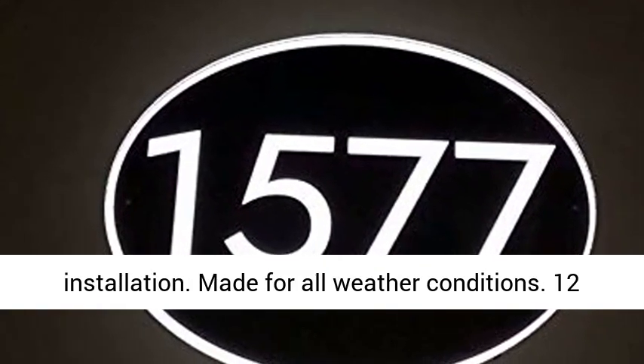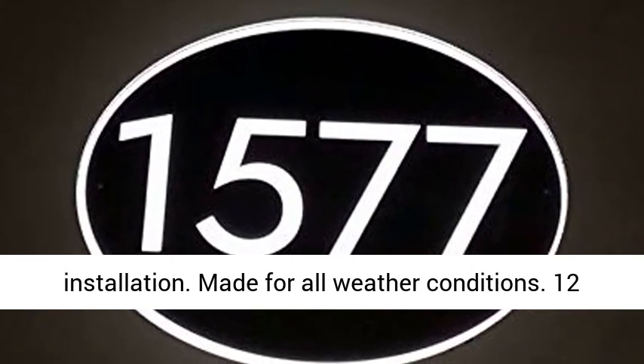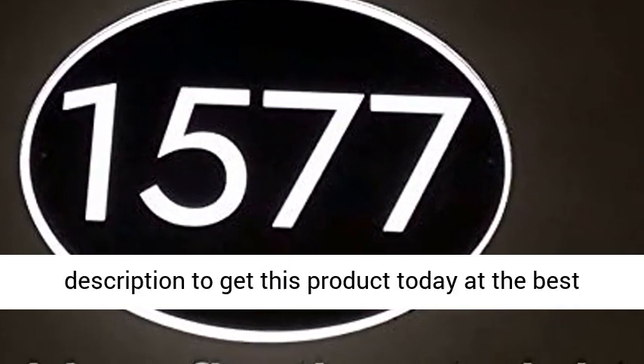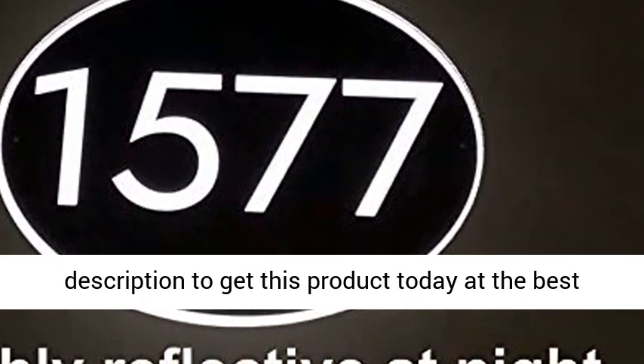Pre-drilled holes for easy installation. Made for all weather conditions. 12-month no hassle warranty. Click the link in the description to get this product today at the best price.